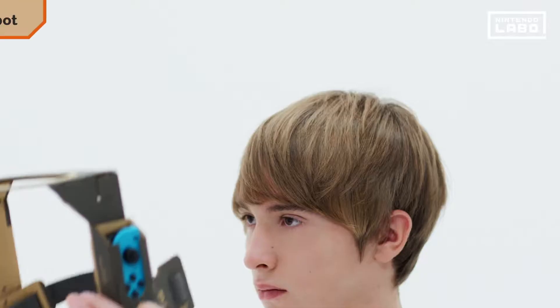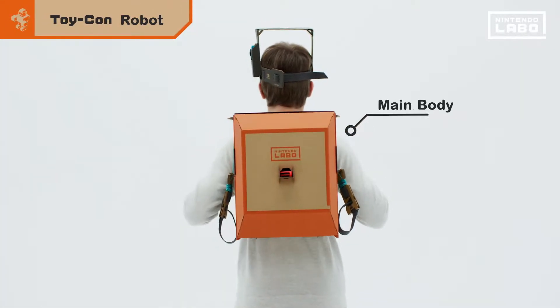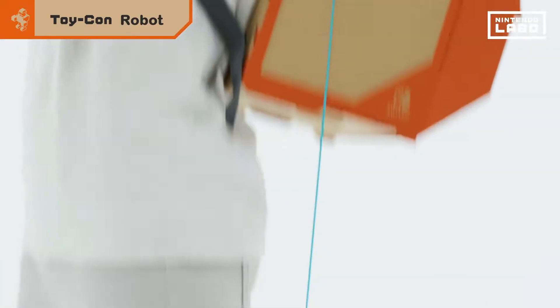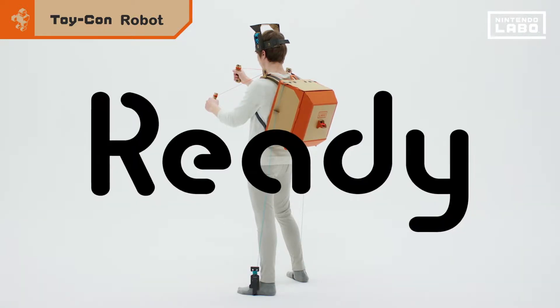The Toy-Con Robot Suit is wearable. First, wear the visor on your head. Strap the main body on your back and your feet slide into the robot's shoes. Then grip the robot arms and you're ready to roll!